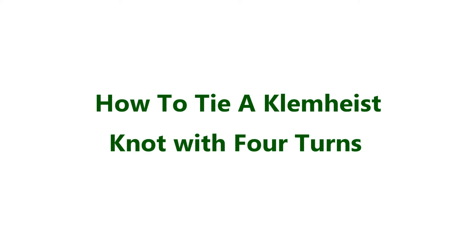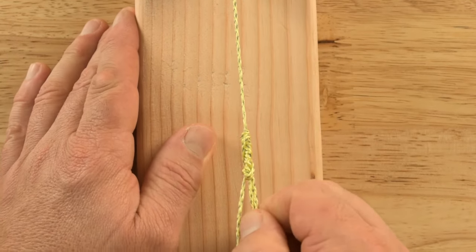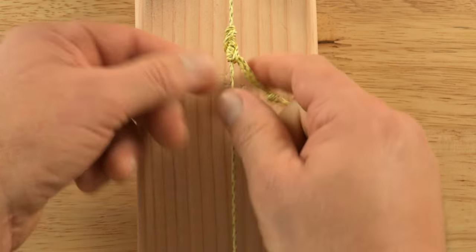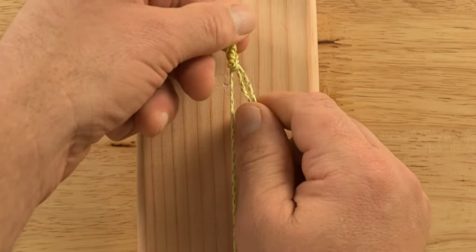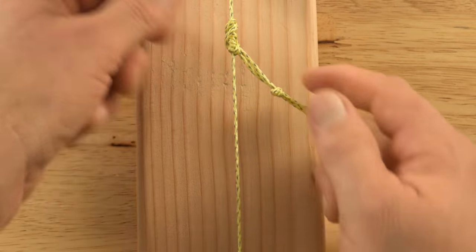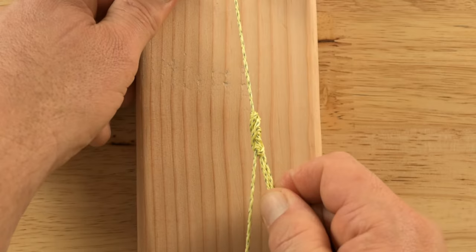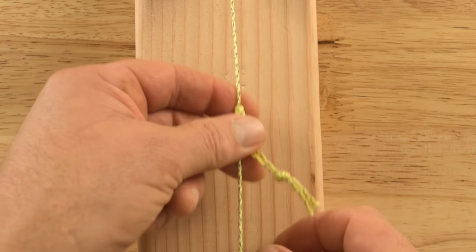Hi, Jason here with GO Outfitters, here to show you how to tie a Clem Heist knot with GO Line. This adjustable friction knot is perfect for attaching a tarp to a ridge line or to make adjustable guy lines for a tarp or tent. The Clem Heist is a sliding grip knot that locks onto the cordage when pressure is applied to the loop from one direction.